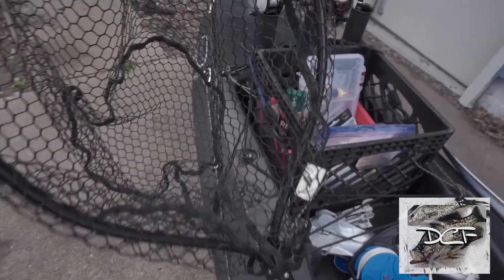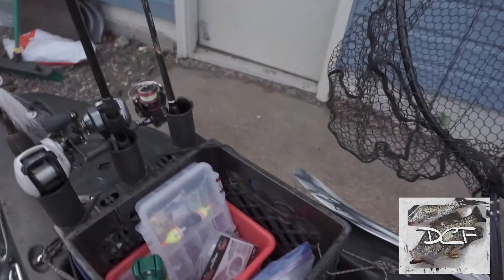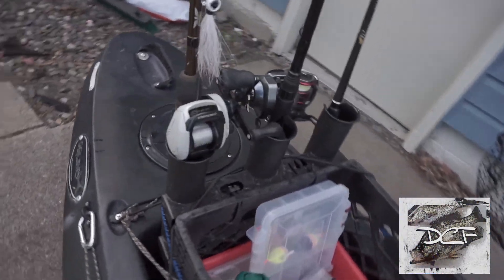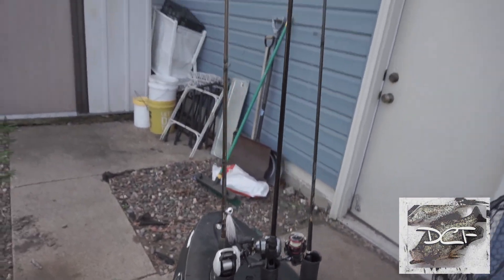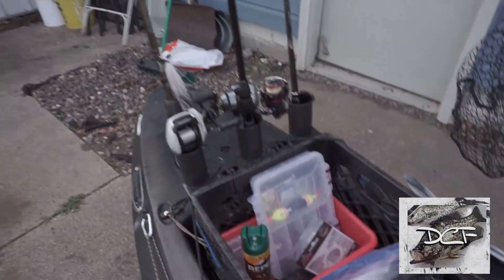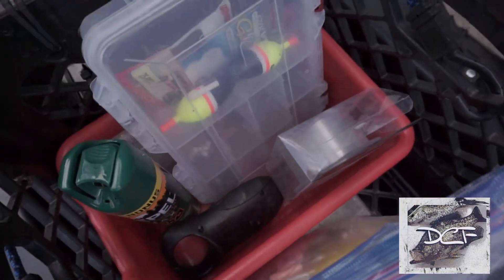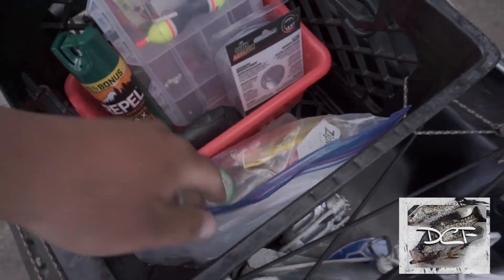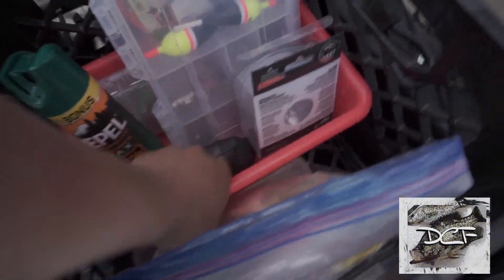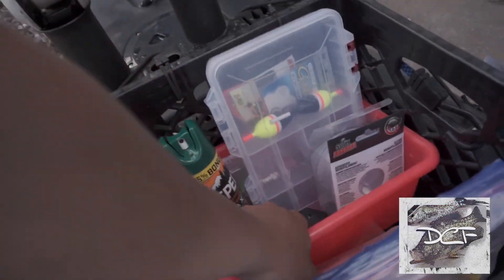I've got two flush rod holders on this one. I usually put my net on one side. Then I've got a crate with three rod holders. Inside the crate there's a bin where I keep tackle, bug spray, whatever I'm using that day. It's plastic, so whenever I want to switch out gear I can just take the bin out — useful since I fish on my boat too.